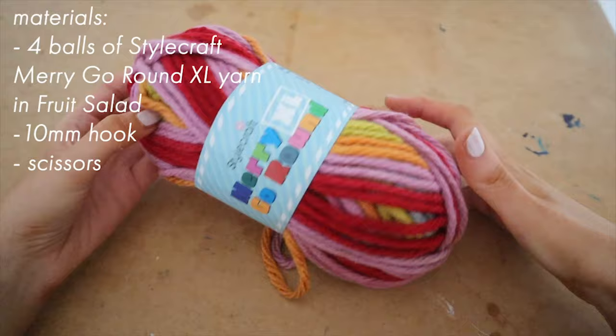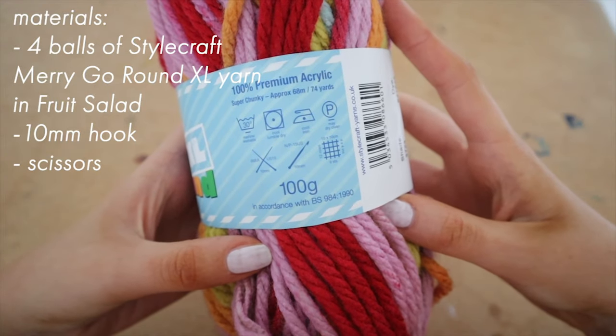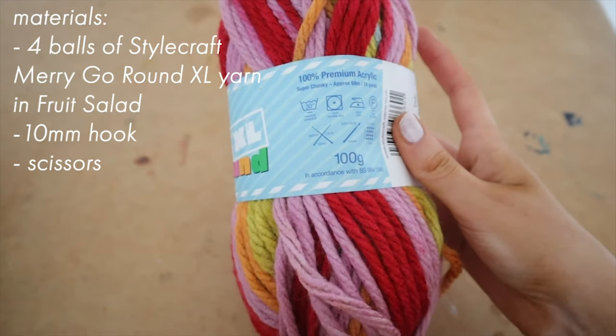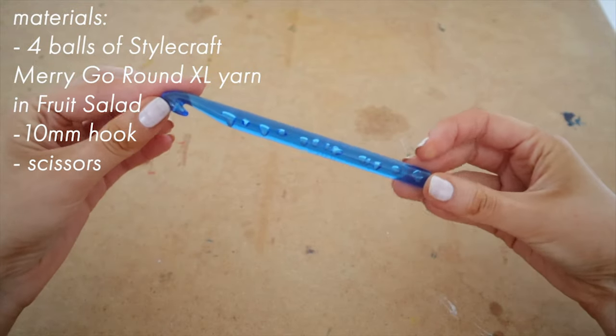For materials today, we are going to need four balls of Stylecraft Merry-Go-Round yarn in size XL in the colorway Fruit Salad — that's four balls or 400 grams. We are also going to need a 10 millimeter hook and scissors.